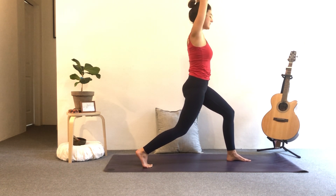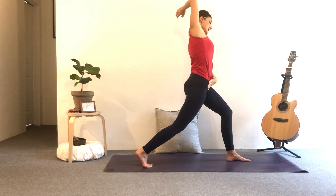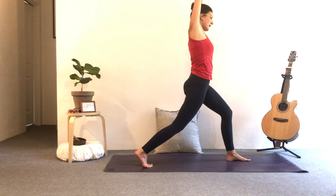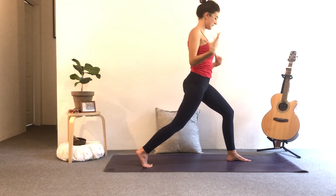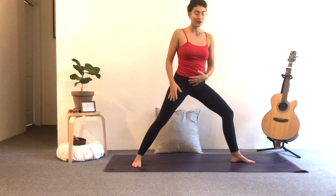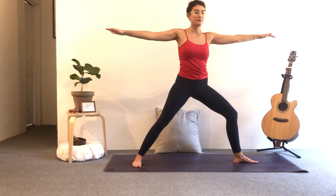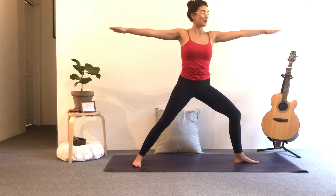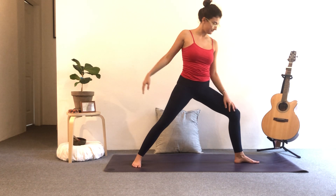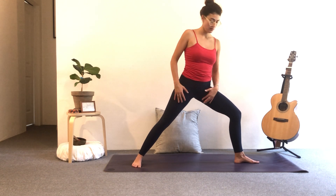Inhale, grab the right wrist, reach it up and over to the left. You should feel a nice sensation in the side body. Inhale back up. Exhale, release the hands. Ground the back foot for warrior two — foot is parallel to the back of the mat. Nice bend in your front leg, open the arms wide, breathing. Exhale, soften the shoulders. Keep that front knee roughly over the ankle — you should see the front foot.